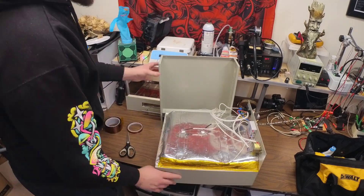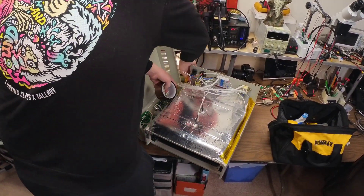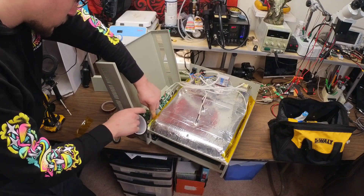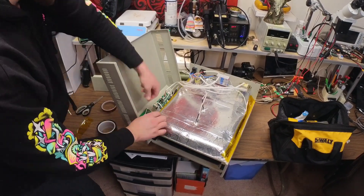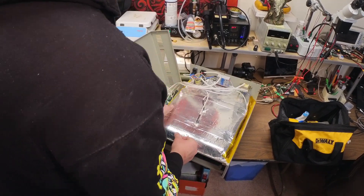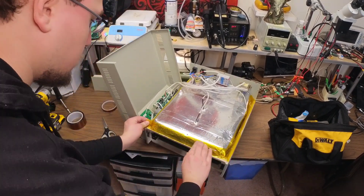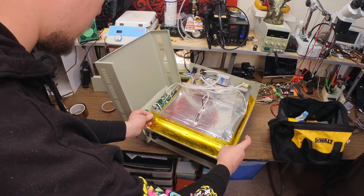You'll want to be sure to cover all of the cracks between the heating chamber and the housing so that as little heat as possible escapes during the reflow process. Placing a little extra tape is never a bad idea — there's no such thing as too much, just too little.